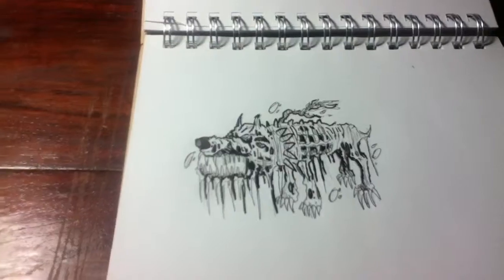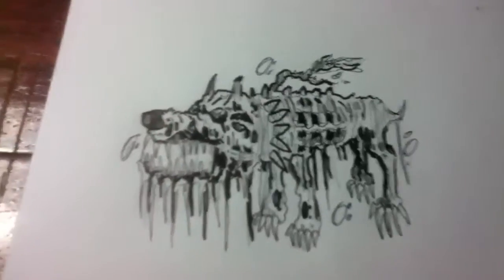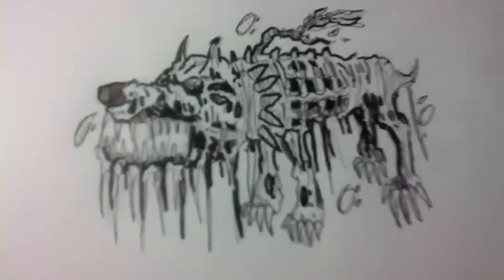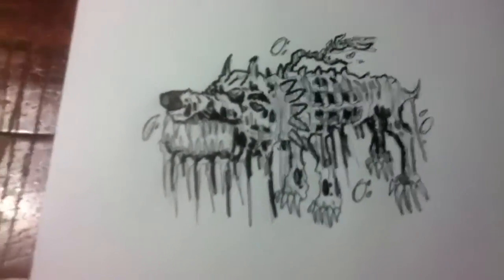Let me just give you a closer look. Here it is. And as always guys, thank you for watching. I just inked the pencil sketch.